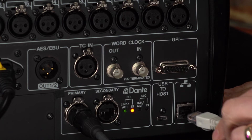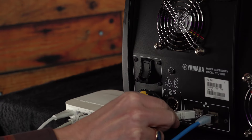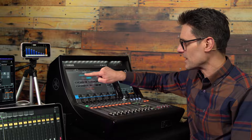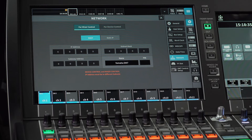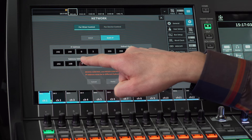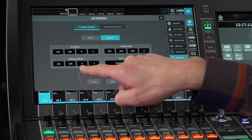Connect your router to the network port on the rear of the DM7 console, not the Dante ports. If you have a DM7 control panel connected, use the spare port on that. On the DM7, open the Setup menu and navigate to Network. Select the For Mixer Control screen and select the Network mode. If DHCP is selected, you should soon see the IP address applied by the router. Otherwise, select static IP and assign a compatible address. To keep compatibility between the default settings of other Yamaha Mixers, use the IP address range of 192.168.0.something. I shall keep the default number 2. The subnet mask and the gateway address can stay as they are.